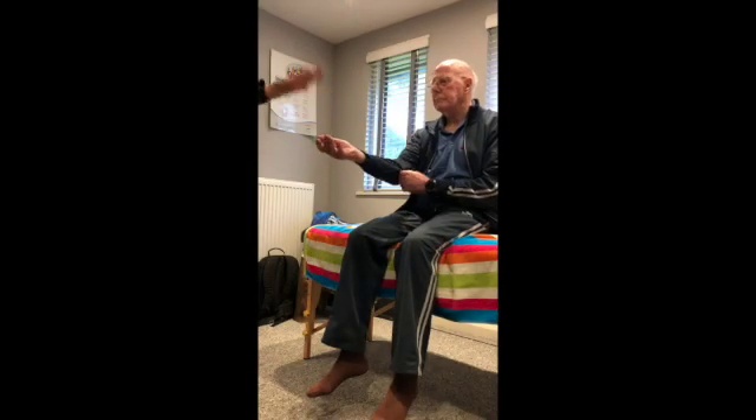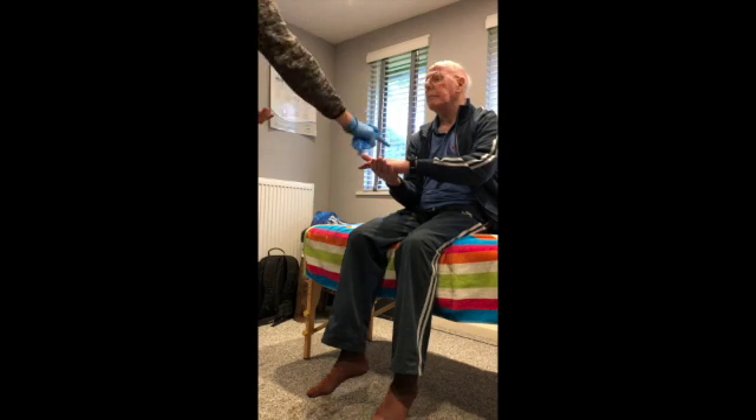One hand out like this — doesn't matter which one — so we'll put that one like that. Then the other hand is going to go on top of it and then turn it over, turn the top hand over.